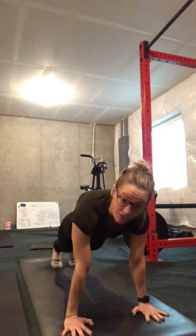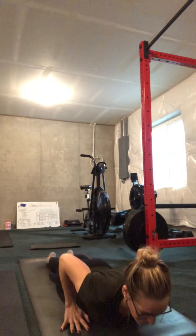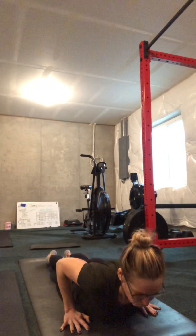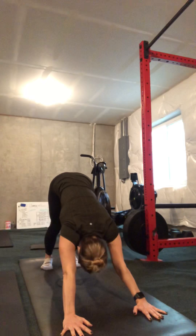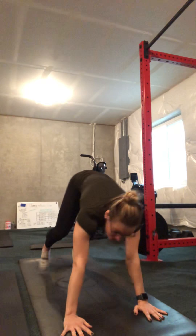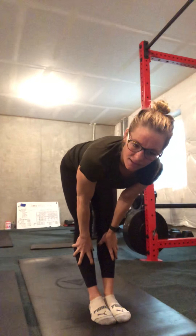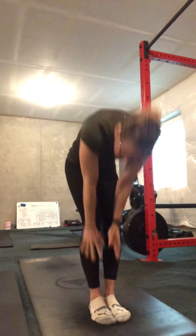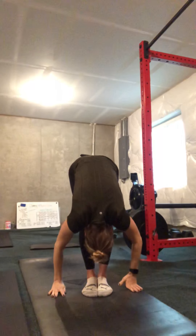Inhale center. Exhale forward fold — dive all the way down. Bend your knees, keep them soft on this first one. Inhale lifts you up halfway — hands to your shins, your thighs, or the floor. Exhale Plank Pose. Plant your palms, step your feet back. Find a nice strong plank here. Puff up the space between your shoulder blades. Send your middle three fingers facing forward. You're gonna lower down to your belly. Inhale Cobra Pose. Exhale Down Dog — curl your toes, push up to a plank, make your way to downward facing dog.